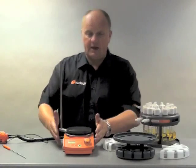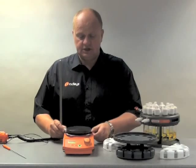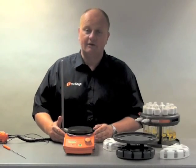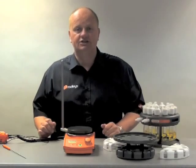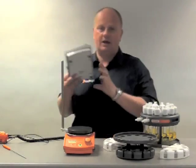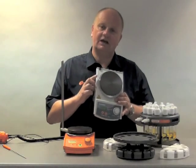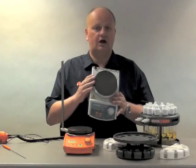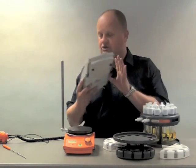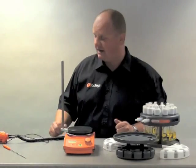Let's start at the beginning. Here we have a standard stirring hot plate. These are manufactured for Radleys by Heidolph. The difference between these and Heidolph, other than the lovely orange colour, is the top plate which is 135 mm. The standard Heidolph hot plates have a top plate that's 145 mm. The Carousel unfortunately will not fit on 145 mm, which is why Heidolph manufacture these specially for us. There's a range of three hot plates; this particular one is the Tec.